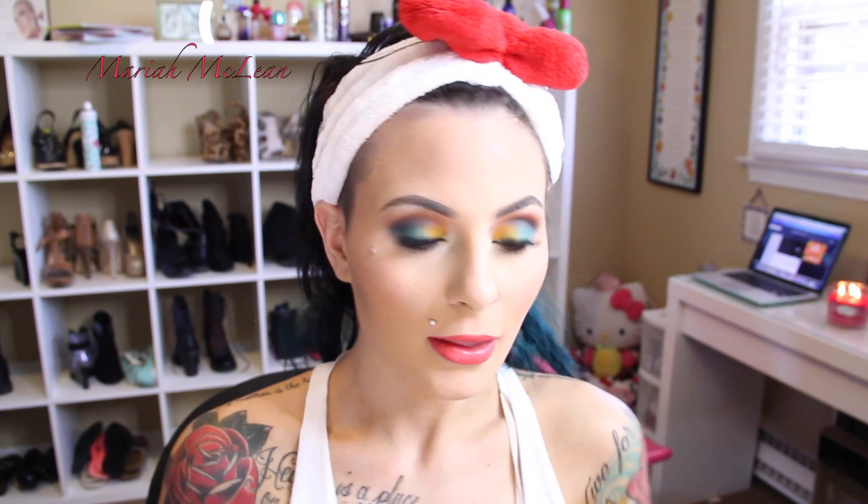Next lip color is called MAC's Ablaze, and this is more of your coral pink color. It's still really pretty but I personally went with More Orange because I liked it better. More Orange is more of a glassy finish and Ablaze is more of a drying finish, so keep that in mind. Personally I went with More Orange because I wanted to have an orange lip. So that completes this look guys — I hope you enjoy it! Please leave a comment below telling me which lip color you like the best. Until next time, I will see you guys very soon in my next video. Bye!